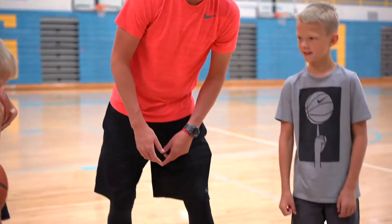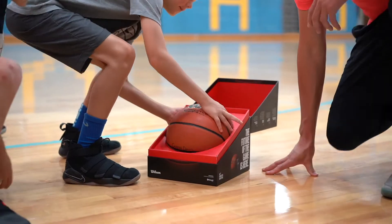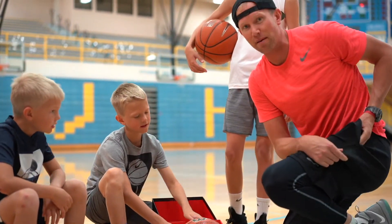Let's bust it open, shall we? For those of you that don't know, this is called a Connected Basketball, and it connects to an app on your phone.